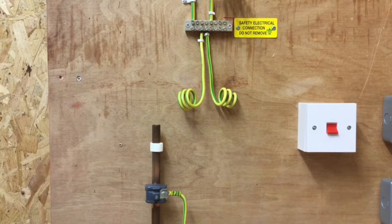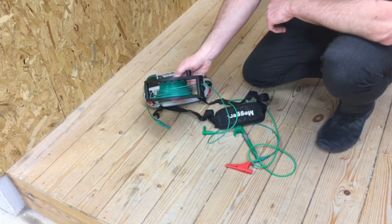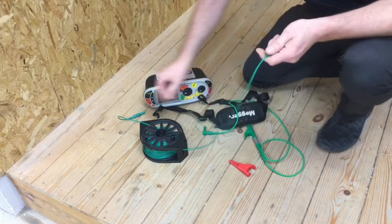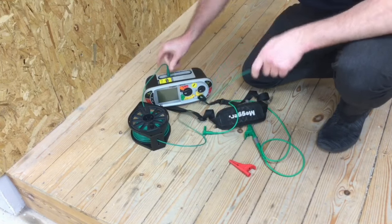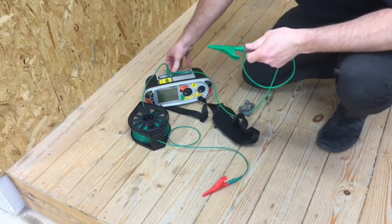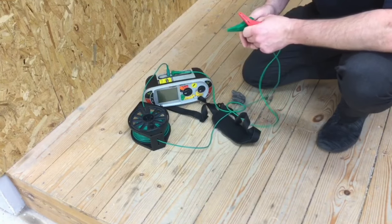As my gas pipe is some distance away from the MET, I'm going to need to use a wandering lead — this is a 20 metre long wandering lead. I will need to remove the resistance of that lead, so I'm going to insert it into the machine: one end probed into the machine, the other end has a crocodile clip on it, with a normal lead inserted in the other half.